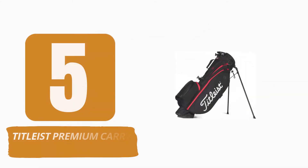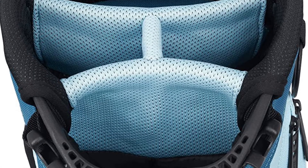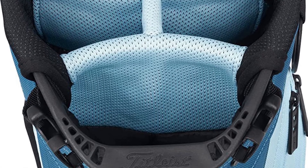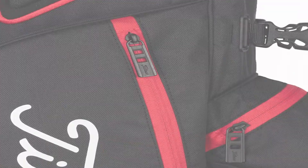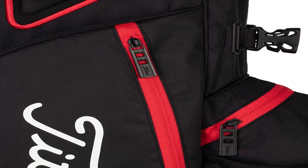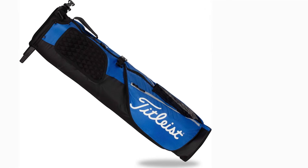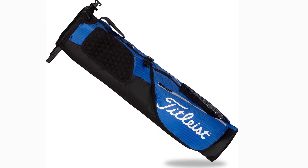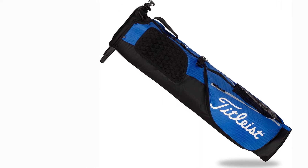Number 5: Titleist Premium Carry Bag. The Titleist Premium Carry Bag is feather-light at just one kilogram. It is intended specifically for a brief summer round or nine holes in the evening with a half set — you may not be able to fit all of your equipment, but there is room for a waterproof jacket, balls, and accessories. It feels nice to hit the fairways with a bag this compact, and you are not burdened by cumbersome equipment, so you can concentrate on enjoying the walk and your game.